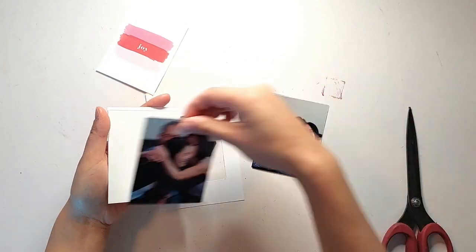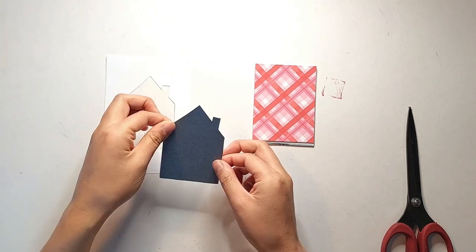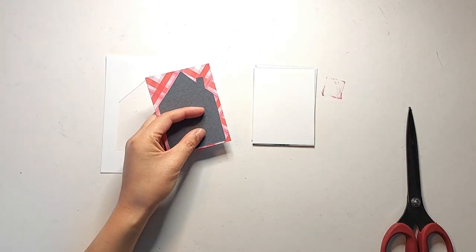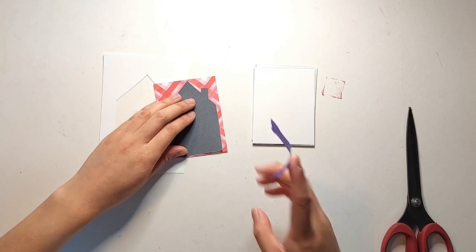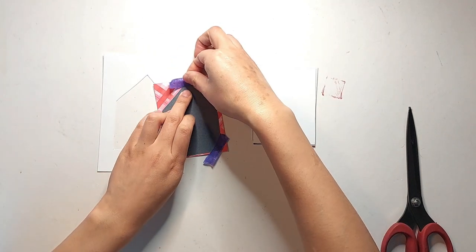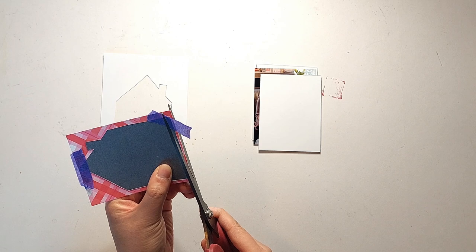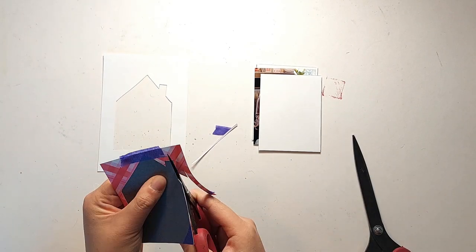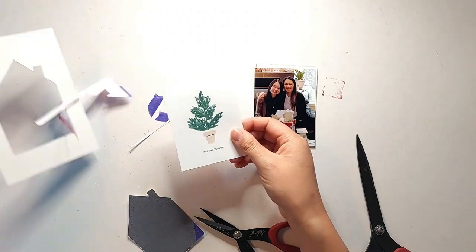I've printed out some three-by-four photos as well as some three-by-four journaling cards from the Paisley Press mini kit, and I'm just rearranging them in the order they would appear if you were flipping through a booklet. I'm keeping in mind that the house shape is not symmetrical — there's a chimney piece only on the right side. So for the back of the front page, the page is going to flip and the chimney will be on the left side. Once I have all photos and cards facing the right way, I'm going to use the black house stamp shape as a template to cut around all of my cards and photos.